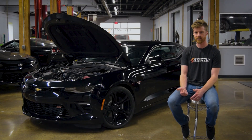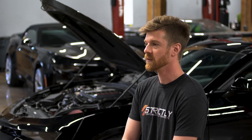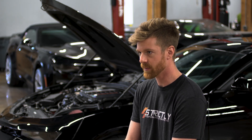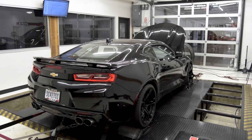This supercharger pulley combo only puts out about 9 PSI on this engine because the engine is so large and breathes so well. At 9 PSI, we're putting down 880 horsepower and 760 foot-lbs of torque to the wheels, on only 9 PSI running full E85 DI — which is relatively impressive.